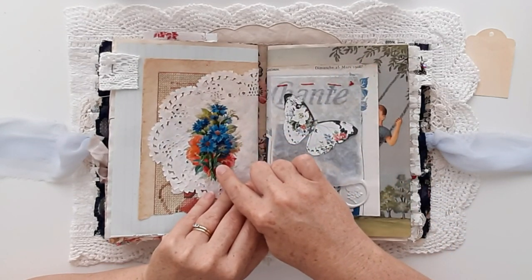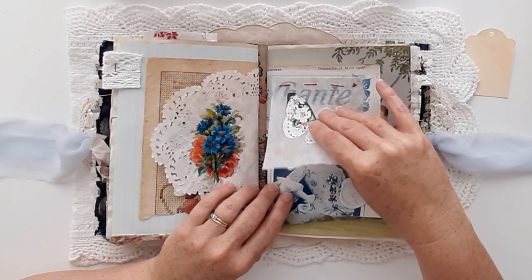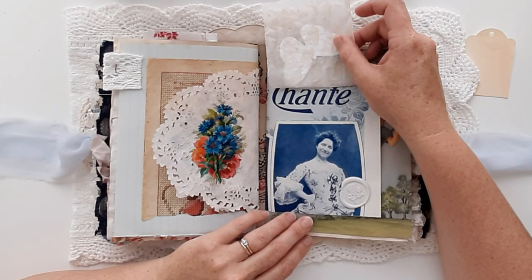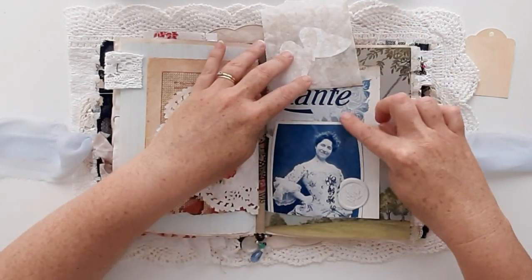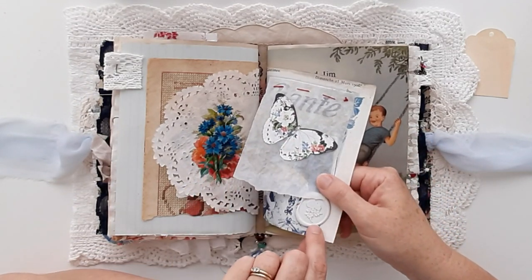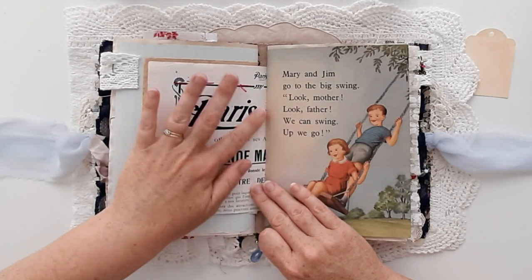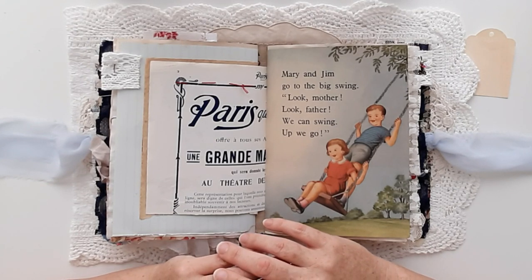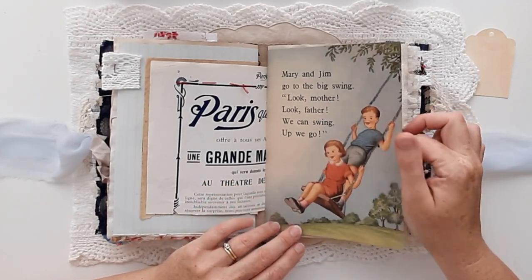And that's a German die cut scrap. A fussy cut butterfly on some tea stained baking paper — I just love that cheeky smile. That's from a French theatre magazine and it has a beautiful rose. The wax seal there also has a rose on it — one of my favourite wax seal stamps. I just love that everything is so beautifully done. The typography from France is just outstanding, second to none really. Some more of that book page.